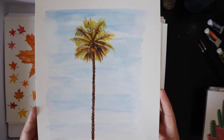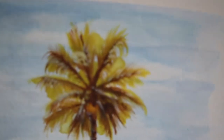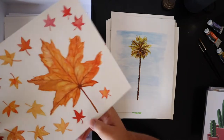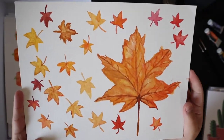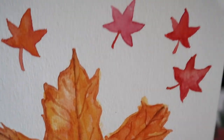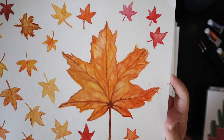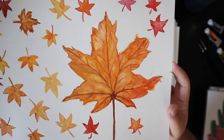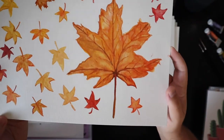Oh, a watercolor palm tree. This one's actually really cool — this turned out really nice. A bunch of different fall leaves — autumn is my favorite. You can kind of see the little leaves. I think I was gonna do another cell phone case out of this but I never did.